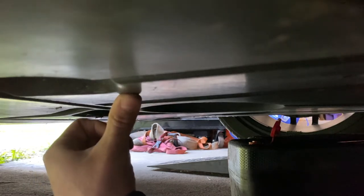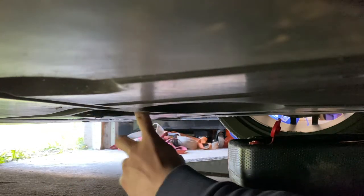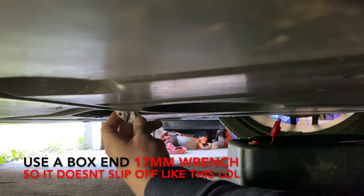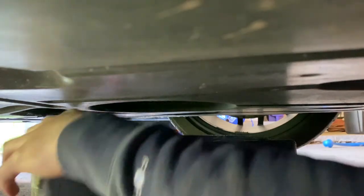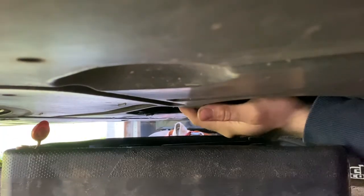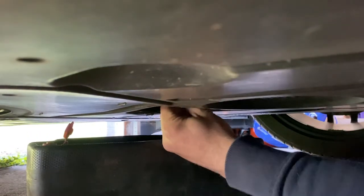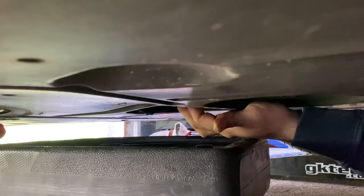There's this dust shield or skid plate, and there's this jacking point right here. Right behind it is going to be your oil drain. What I like to do is crack it loose, put my bucket down there, and then just loosen it with my fingers until it's ready to come out — just a few more threads in there. Then I just pop it straight out and let it fall, hopefully not into your drain bucket.